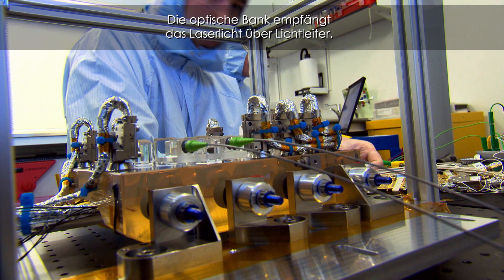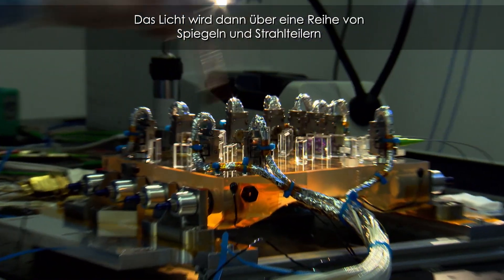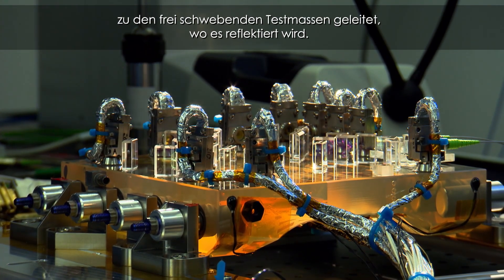The optical bench receives the laser light through optical fibers and then directs it via a series of mirrors and beam splitters to be reflected from the proof masses — the things that are floating inside the vacuum canisters. The beams are then recombined, and that measurement process called interferometry is what reveals, at a very sensitive level, the motion of the proof masses.